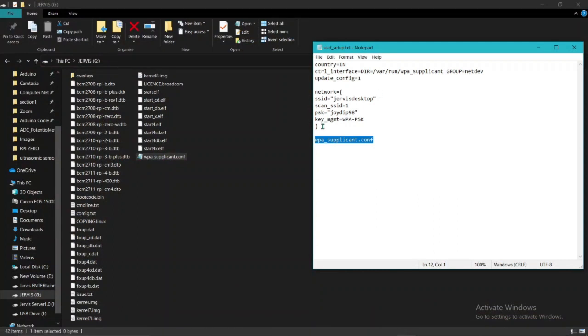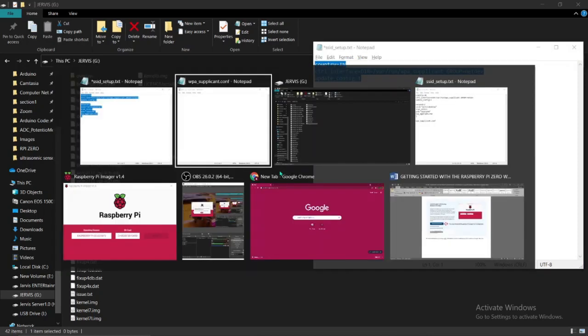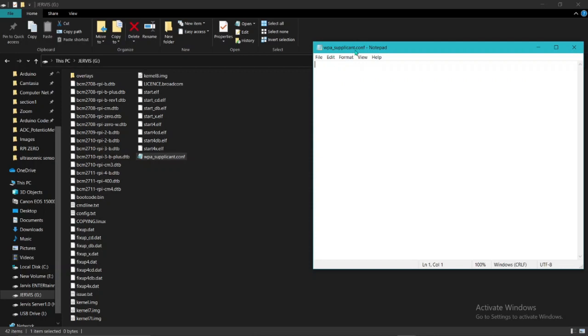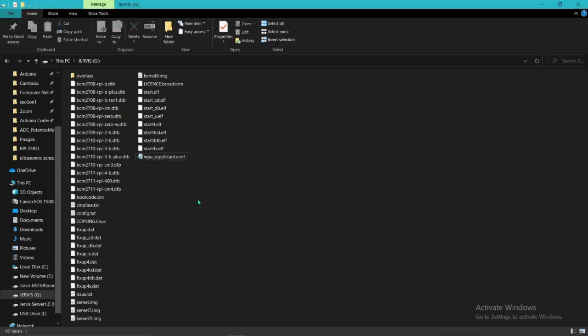Open the file and paste the SSID setup code into it. You need to set your own SSID and password. If you are from India, set your country code as IN (capital letters). Copy only the required configuration block and paste it into the wpa_supplicant.conf file, then save it. Then create another file named SSH — create a new text document, name it ssh with no extension, and press Enter. Your Wi-Fi SSID and password are now set up.